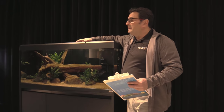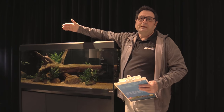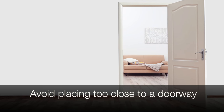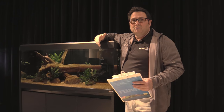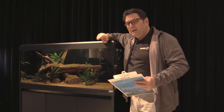Another thing you want to make sure of when locating your aquarium is not to have it in proximity to a door. The sudden swinging open of a door can actually startle fish and cause them to panic in the aquarium. Make sure there's a good distance between any doors and the location of your aquarium.